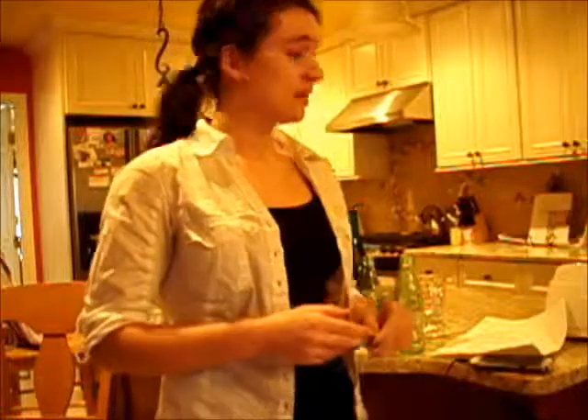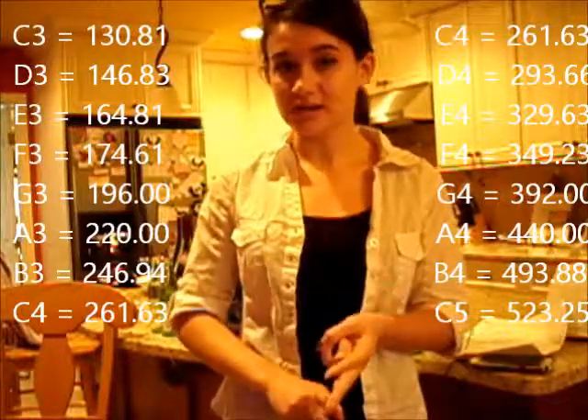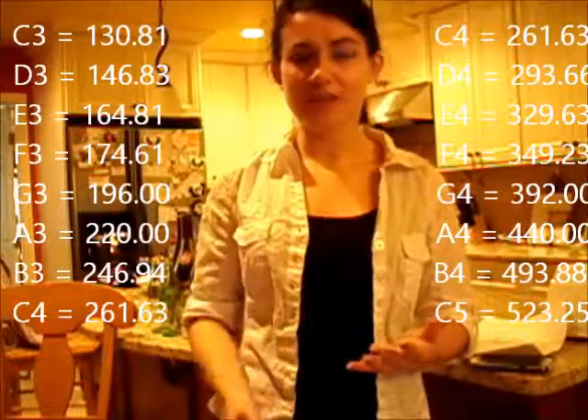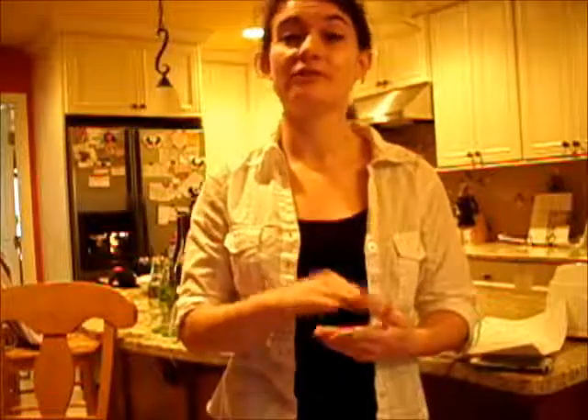I wanted to put my bottles in to make a scale of C major, which meant that I would have to fill all of them up at least a little bit, because C is higher than B. To do this, I needed to find the amount of water that needed to go into the bottles. So I found all the frequencies of the C major scale, which included C3, D3, E3, F3, G3, A3, B3, and C4, and I put those frequencies into the equation and solved for the volume.